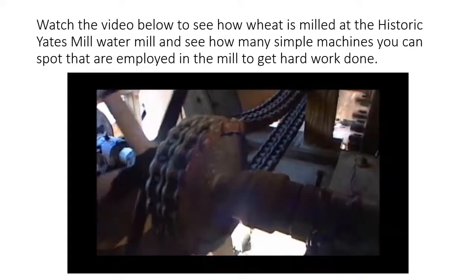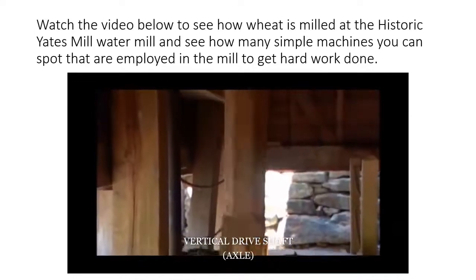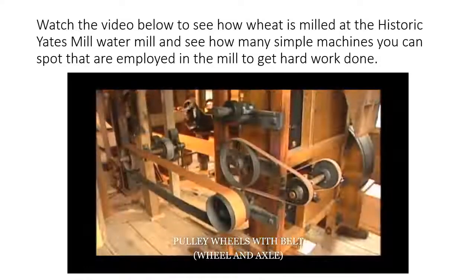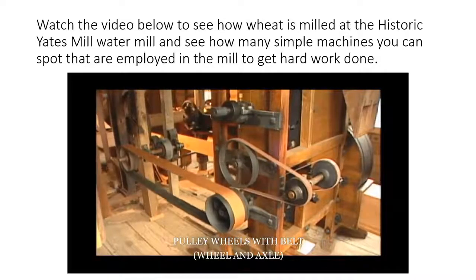The main drive shaft's chain drive also directs power to an intermediate drive shaft that powers a wooden crown gear. A small crown gear on a wooden vertical shaft transfers power up through all the floors of the mill, where gears, pulleys, and belts then transfer power to various machines.